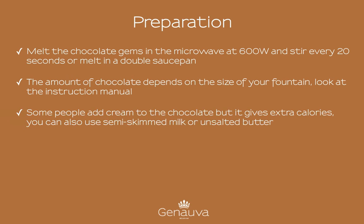Some people add cream to the chocolate, but it gives extra calories. You can also use semi-skimmed milk or unsalted butter. I only add some cocoa butter, that is much healthier. Enjoy your party!